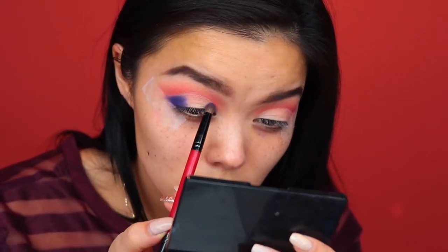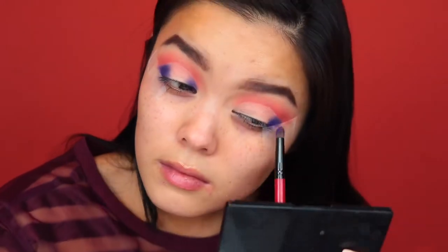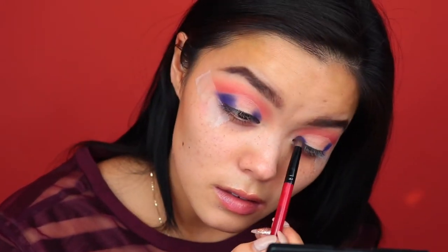Without the concealer you could hardly see it and it was really patchy looking, so definitely if you're working with bright colors like this, I would definitely recommend going in with a concealer.